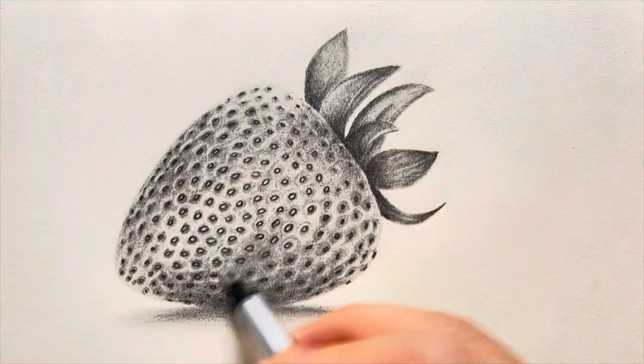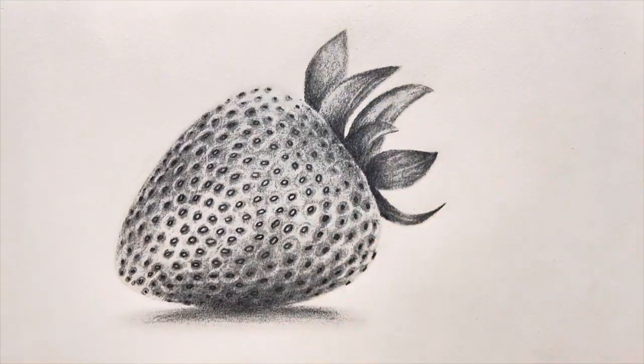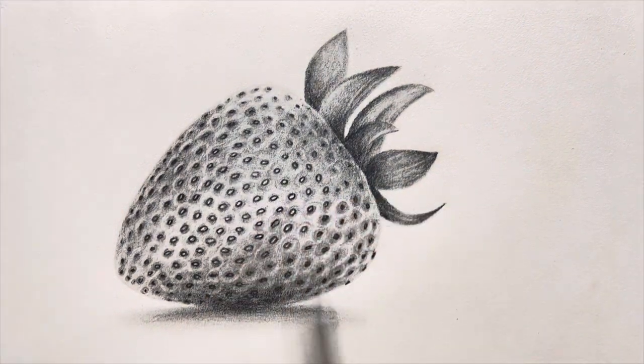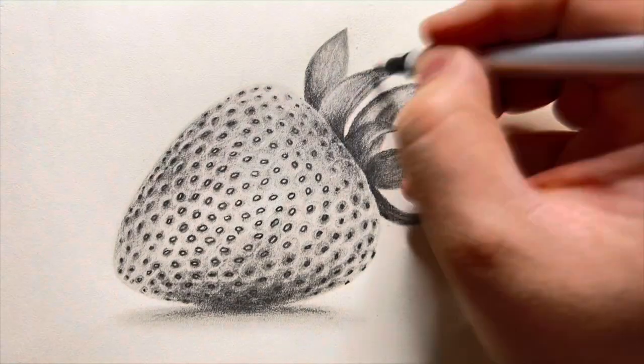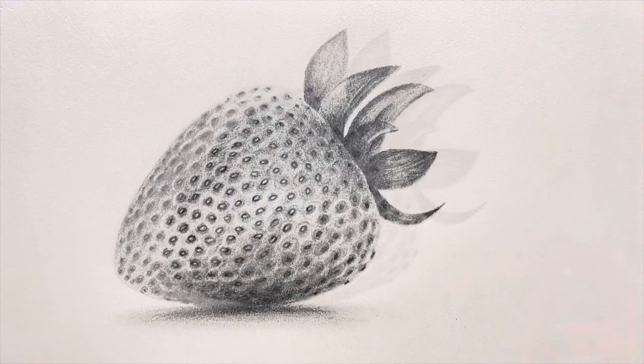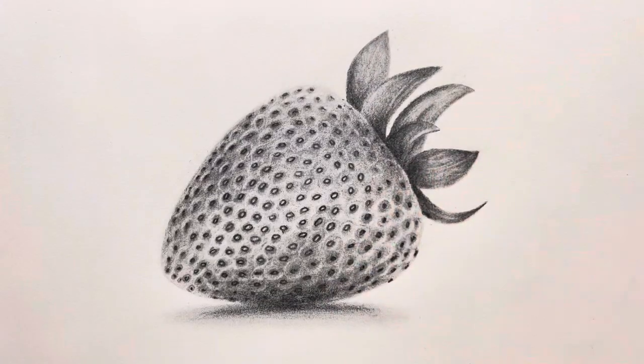Now I'll just keep touching up the drawing as much as I feel it's needed and try to make the highlights a bit smoother and remove any random lines. You can keep touching up your drawing as much as you like because there's really no end to perfection — it all depends upon how much time you want to spend. The more time you spend, the more perfect it will get. At this stage I felt my drawing was complete and here's the final reveal.